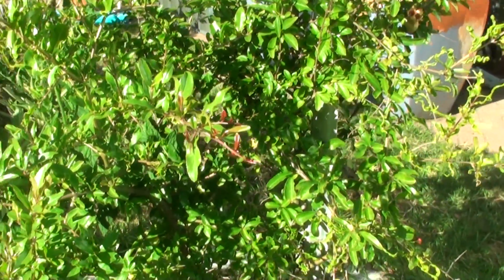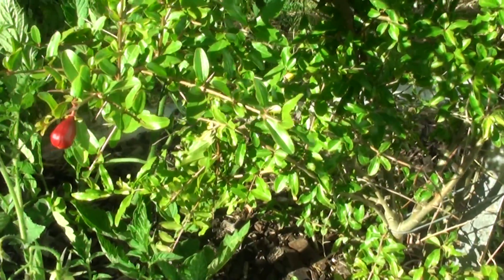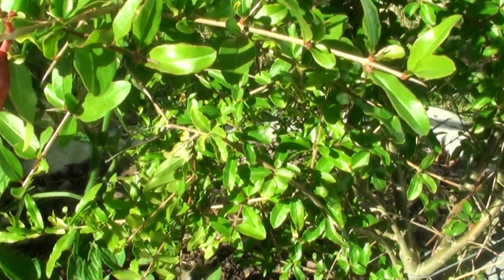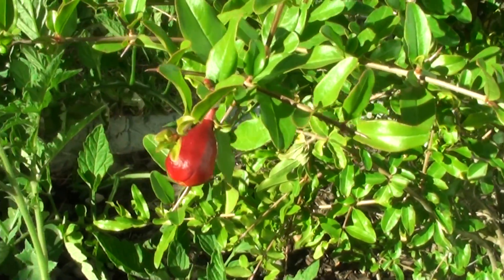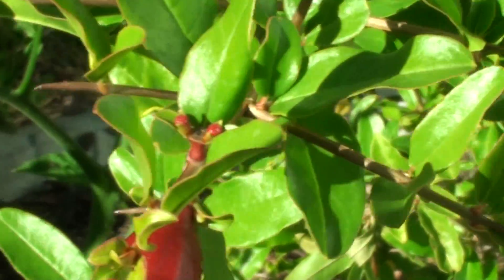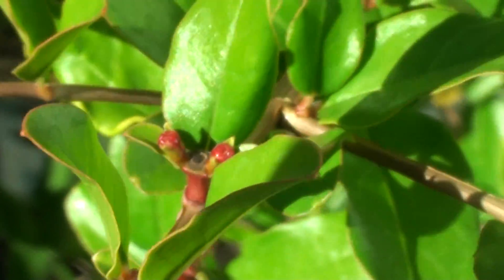Different fruiting stages on a pomegranate tree. Here I've got a tree with the flowers coming out small. When it's a baby it comes out really small like this — you can see the really small one on the inside there. It's really small at the beginning.